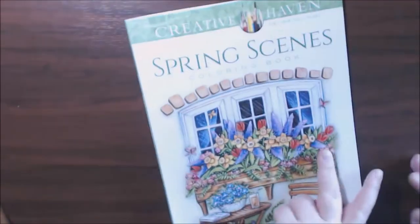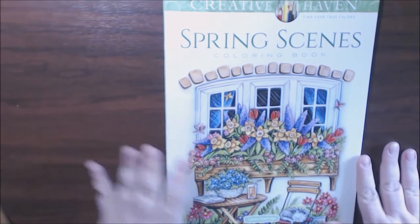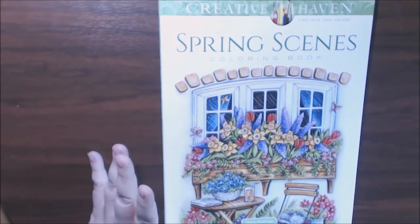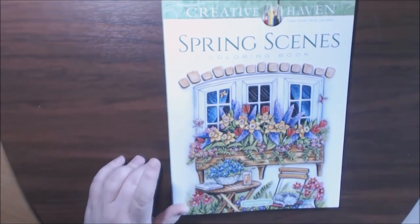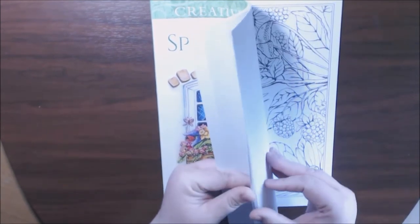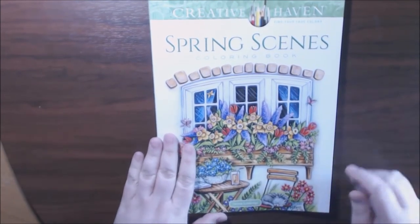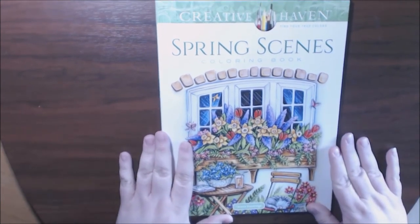I love how they color the inside and the outside of their books to show you. Really, really pretty book, guys — I really like it. If y'all have any questions about it, let me know, put it down at the bottom. I'll post a link where you can purchase this. Very inexpensive, a really nice quality book. The paper is nice — it's not copy paper at all, it's a lot thicker than that. And you can use anything because you can take it out of the book, put something behind it, protect your work, and it will be fine.